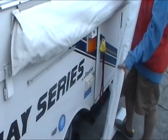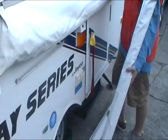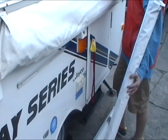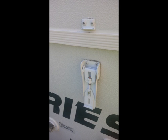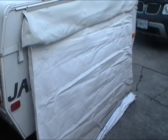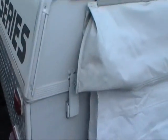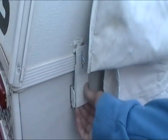The poles should be installed inside with ziplocs or with velcro. Once the awning has been lowered, you can start to undo the clips on the sides of the trailer. There are four clips, one at each corner.